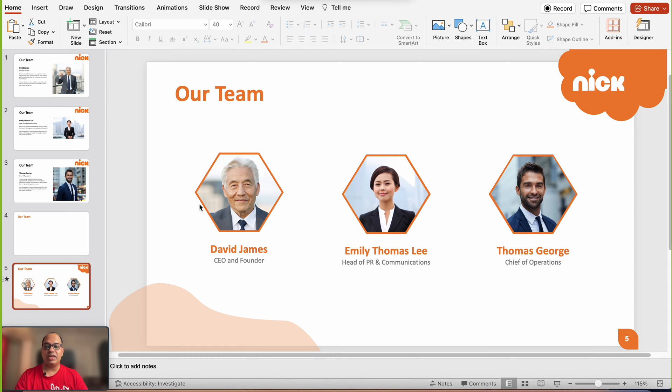The next thing we want to do is create shapes for each of these three team members, then copy their images and insert them into the shapes, along with their names and titles. This design works really well not just with hexagon shapes, but also with circular or square shapes. In my personal opinion, I would highly recommend either the hexagon shape or a circle shape.